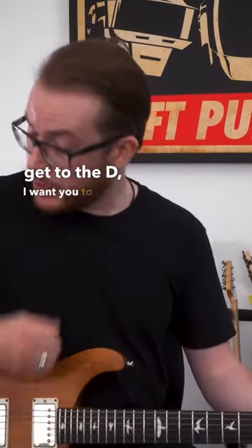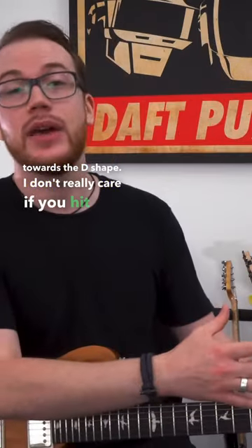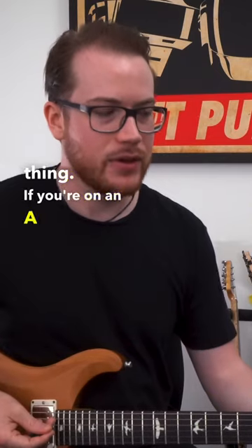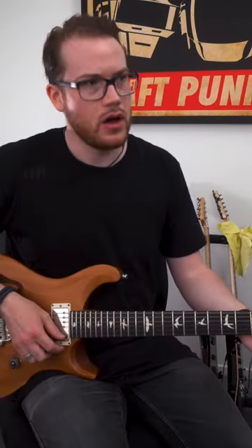So what I get them to do, I say to them: you're gonna get to the D — I want you to keep strumming, I just want you to move towards the D shape. I don't really care if you hit it at all, I just want you to move in that general direction, because we need to break it down to the most simple thing. If you're on an A chord and we're trying to change to the D chord, the first step is to move off the A chord.